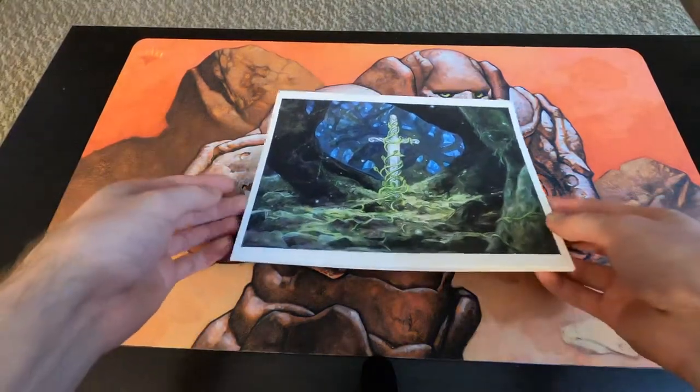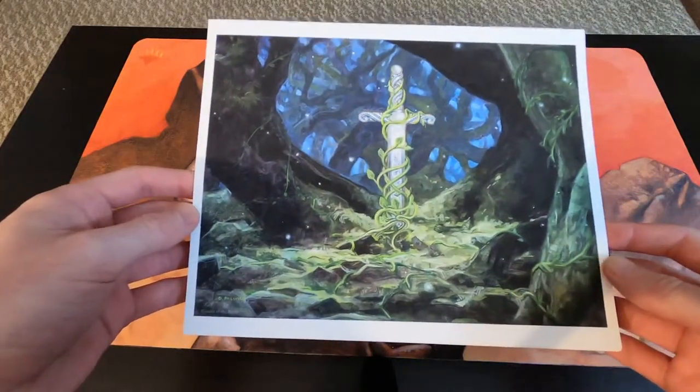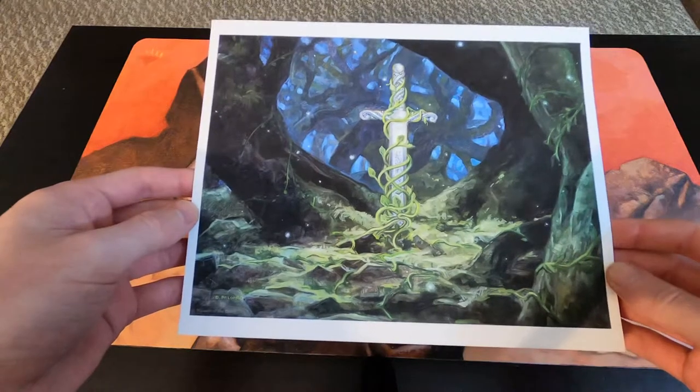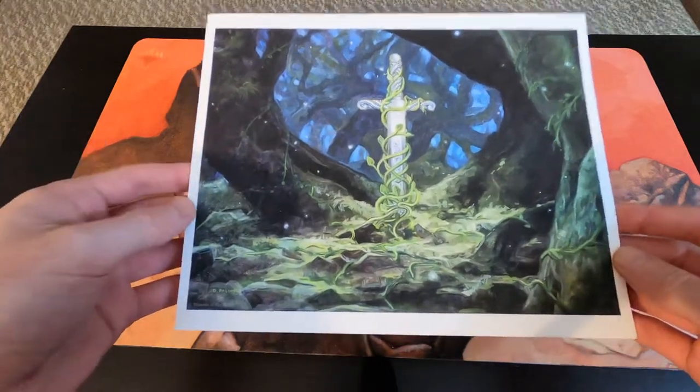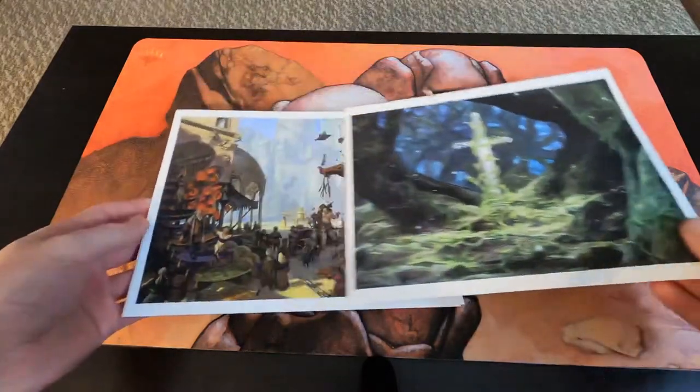They have an awesome feel to them — a very nice photocopy quality. I plan on framing each and every one of these and putting them up. Just amazing art — we're going to go through some of these.